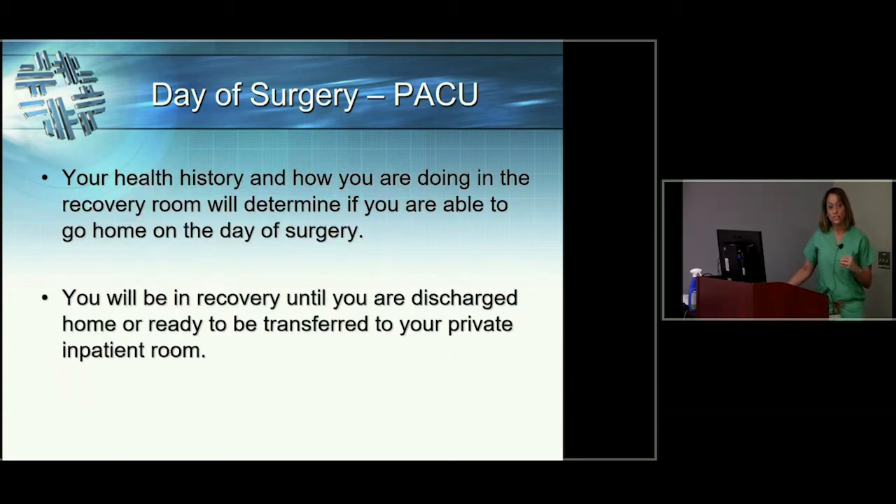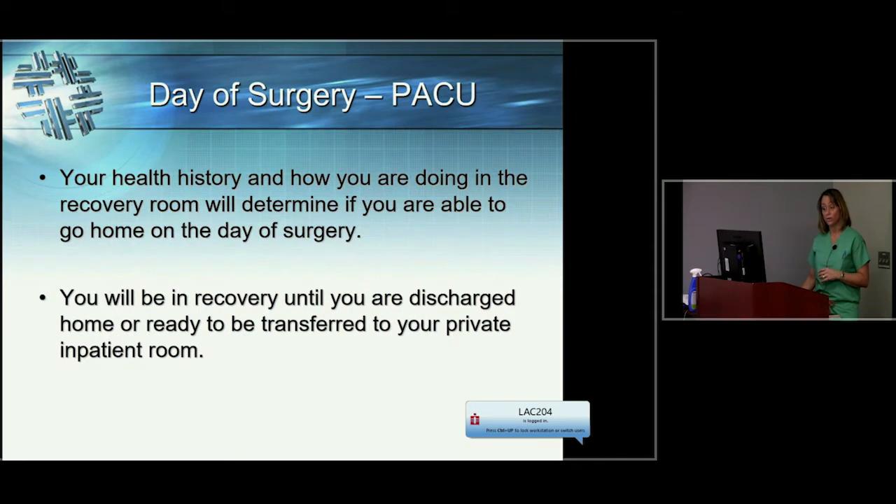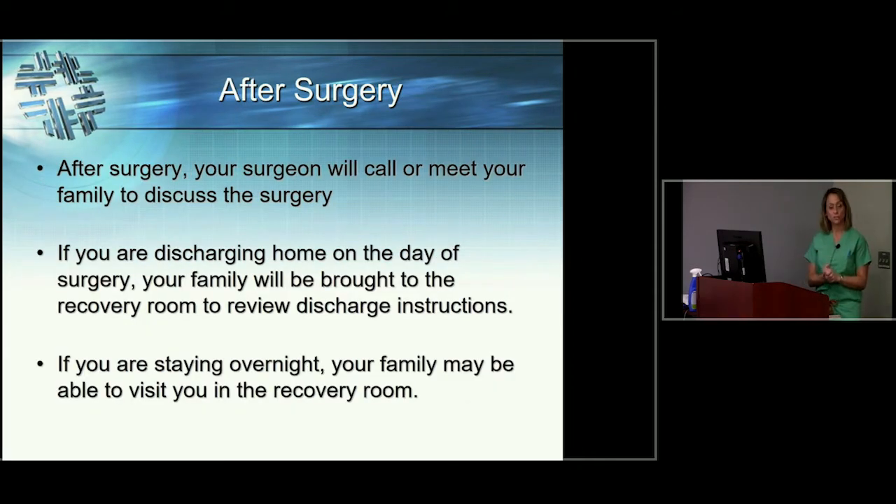Whether you go home on the day of surgery depends on what you've discussed with your surgeon ahead of time — sometimes you'll have the option to go home that day, other times your surgeon will want you to stay the night. The biggest determinant is how you're doing right after surgery. You'll be in the recovery room for a good hour while they monitor your blood pressure and breathing. After surgery, your surgeon will come out to discuss with your family how everything went, and your family will be able to come see you in the recovery room whether you're staying or going home.